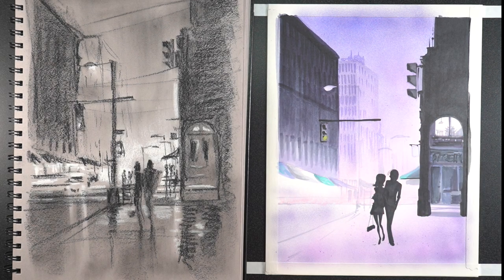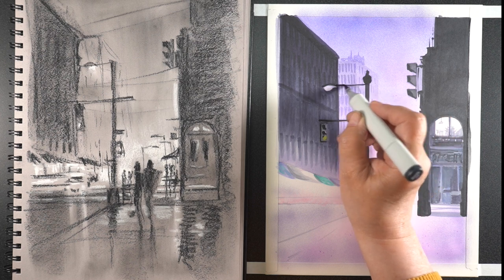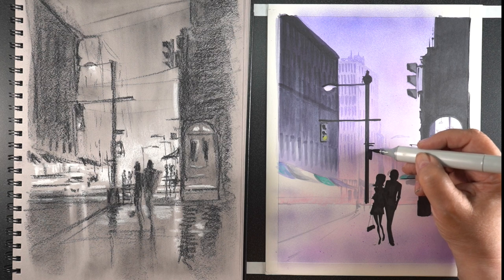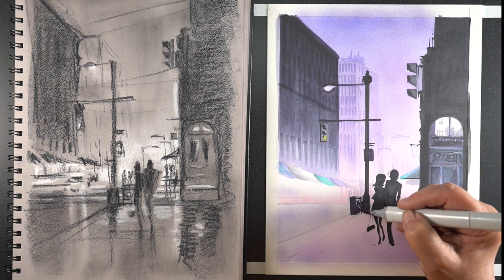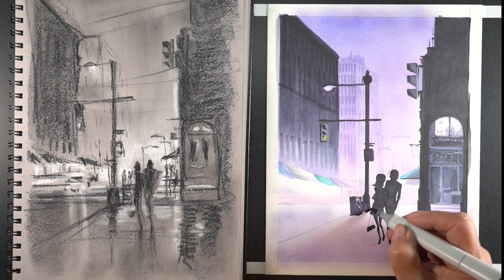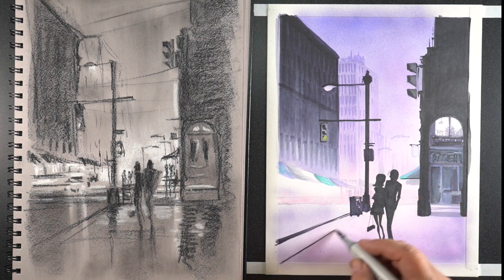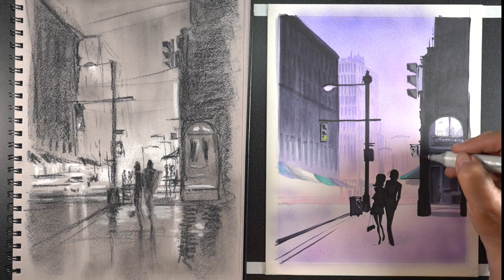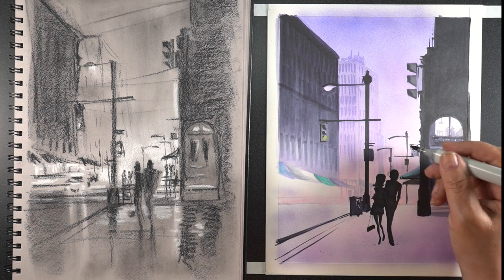Using a silhouette is one way you don't have to do that. You'll see when I get to doing some of the area around those two figures — I can draw right through them because they're going to be solid black. If I erase something, I can just go over that part again. If you're coloring around figures and trying to leave them light with all that detail, you have to make sure you stop before you get to them. A silhouette means you don't have to do that, which is kind of nice.